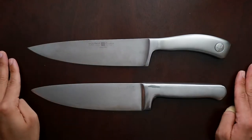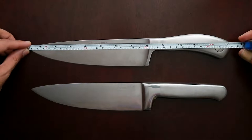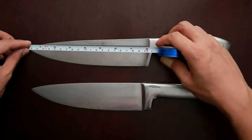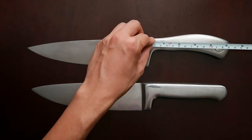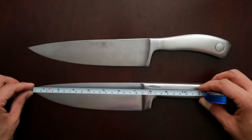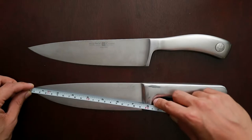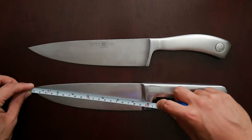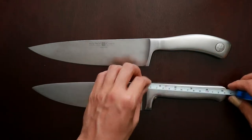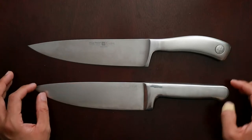Both of these knives are very similar in terms of dimension. The KitchenAid is 13 inches. The Wusthof Kulinar is at 13.5 or close to 13.5 inches. The blade of the Wusthof is 8 inches, and the handle is at about 5.5 inches. While the blade of the KitchenAid is at 7.5 — I think KitchenAid measured to the bolster, that's why they say it's 8 inches — and the handle is 5.5 inches. So it's very similar. Both of them are a full-tang stainless steel knife.